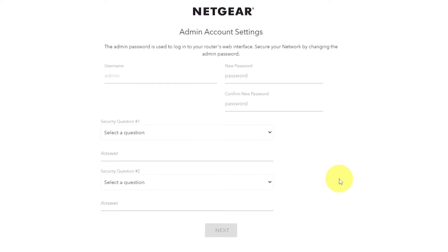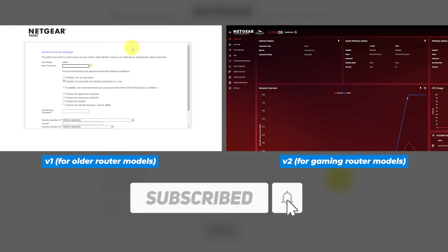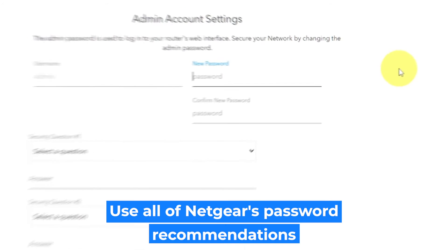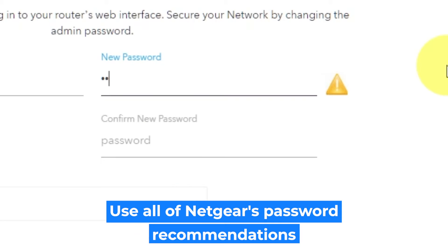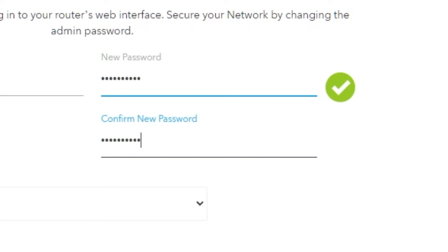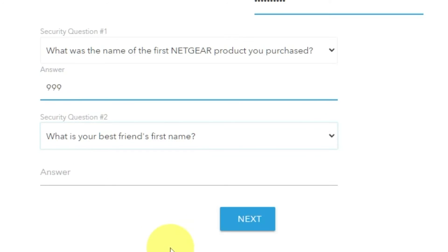If your router's settings don't look like mine, your router has different firmware. I made a video for each kind of firmware — you can find all the links in the description below. The first thing you need to do is set up a new password. The admin password is used to log into your router's web interface. Pay attention to the password requirements. Write the new password in the first field and duplicate it in the second field. Next, select two security questions and write answers to those questions. Keep these in case you need to reset the admin password in the future.